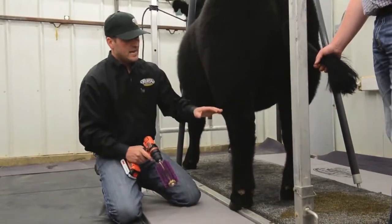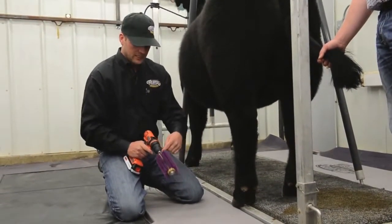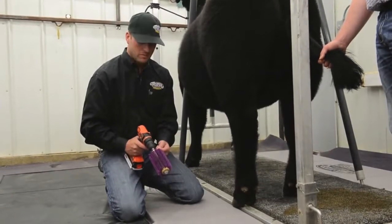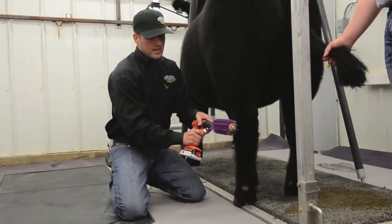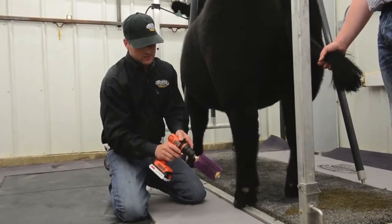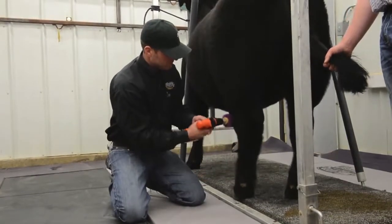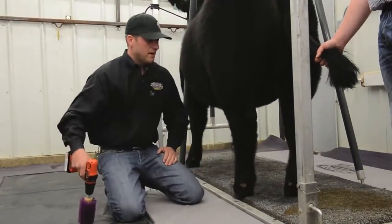We're going to stay kind of at the hock and work our way down. We don't want to get up in the body here where it's longer — we can start seeing it tangle up and pull hair out around the bolt here, so we want to stay away from that long stuff. We've got it rotating up and then we finish down. Then we switch directions on the front of the leg so it's again going up, and then finishing back down.